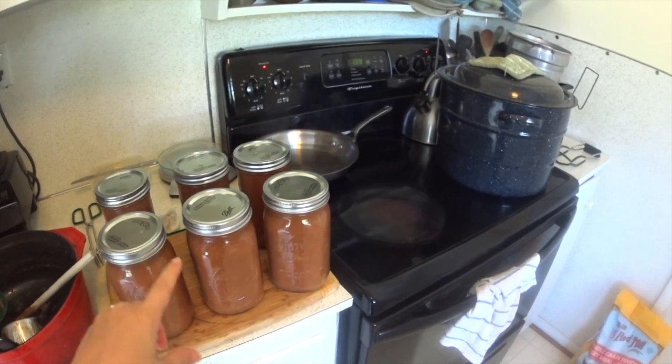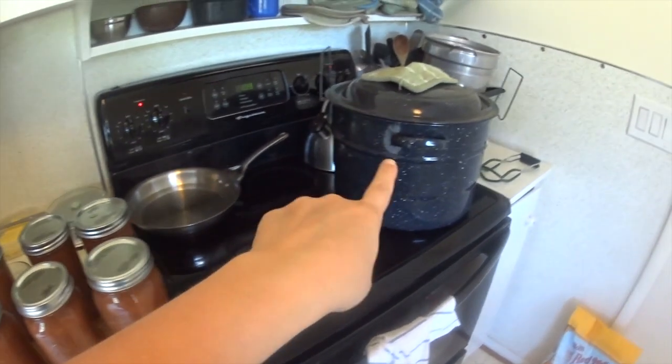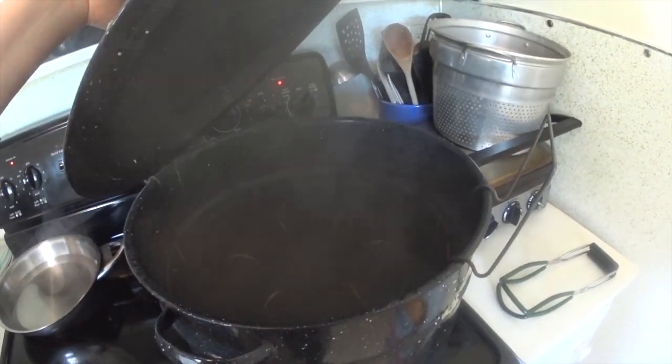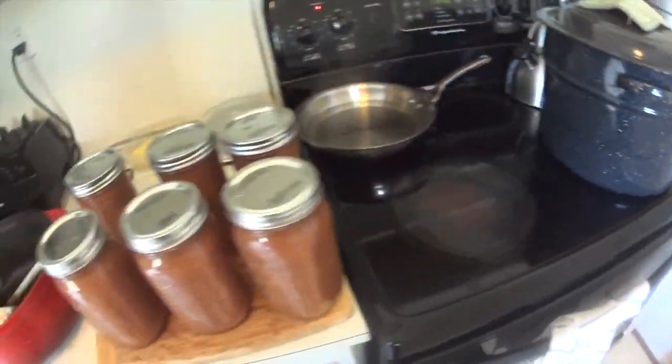I just got all my applesauce into jars and I'm going to go ahead and put it into my water bath canner. I was just waiting for it to get to a nice strong boil, and then we'll get it canning.